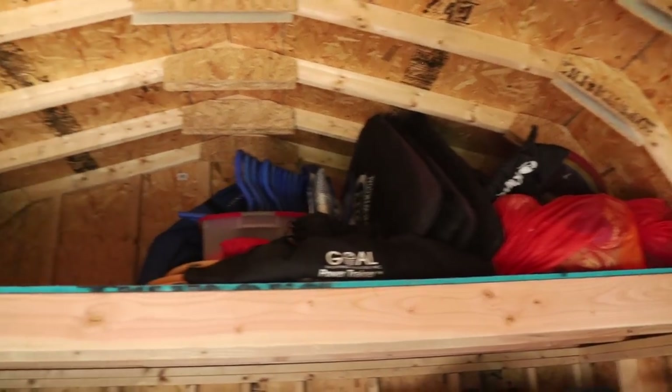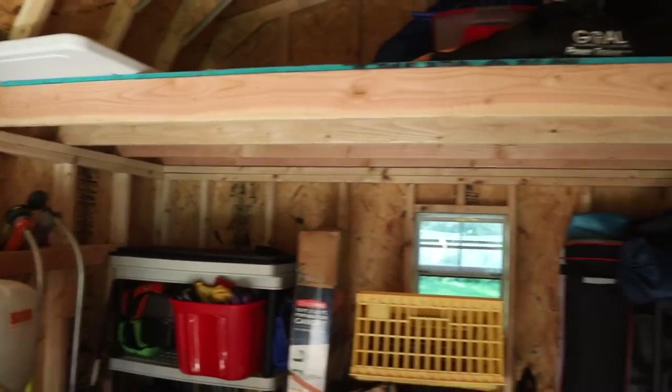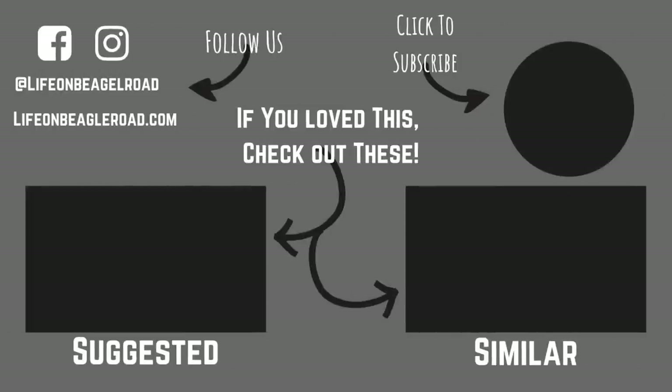Alright, well that's one loft project done. Now it's time to go inside and cool off because I'm overheated — about to pass out, I need some water. Thanks y'all for watching. Bye. See you on the next one.